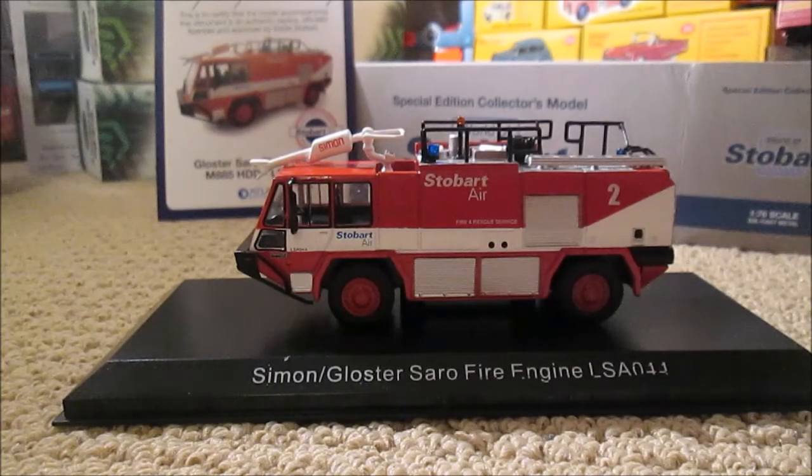Hello guys and welcome to another model review here on James Bryant Photography and Models. Here we have another installment from the World of Stobart Atlas Edition series. This is M885HD, it's LSA044, and it's a Simon slash Gloucester Saro Fire Engine.